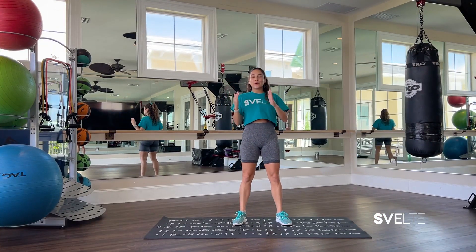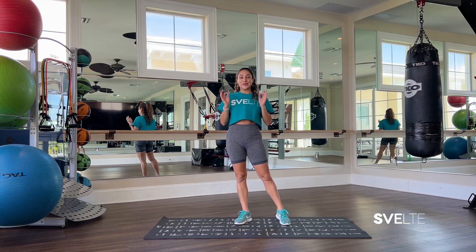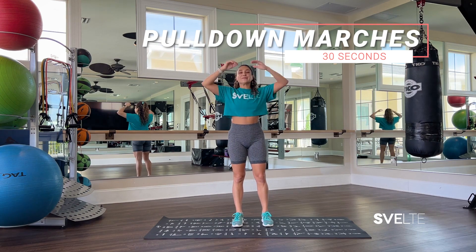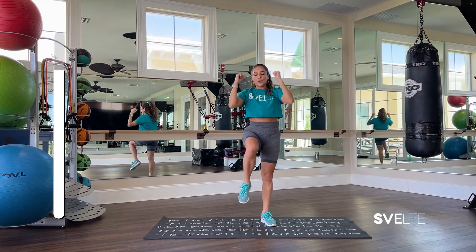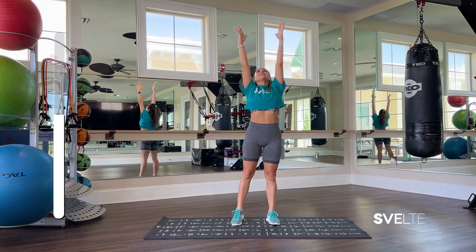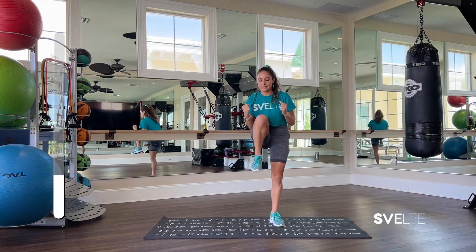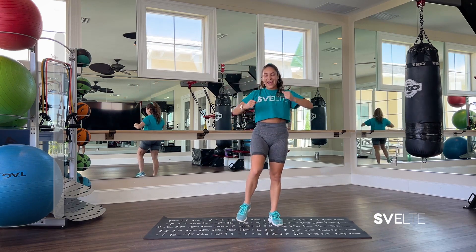Set number two — you know what to do now. We have our pull-down marches, our tabletop rock back and forth, our windshield wipers, and then finishing with a glute bridge. Less talking, more doing. Ready position, starting with our pull-down marches, and let's go. Three, two, one, and shake it out. Very, very good.